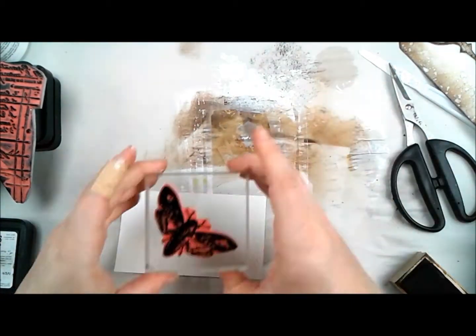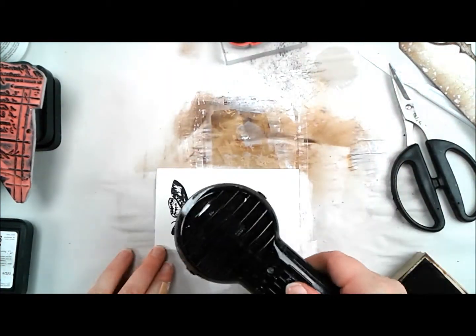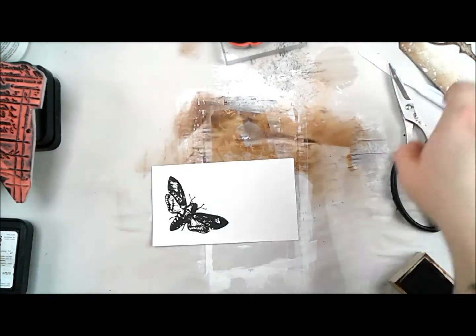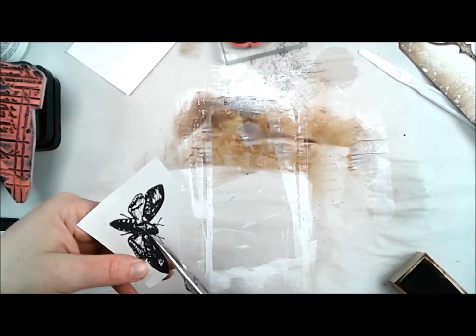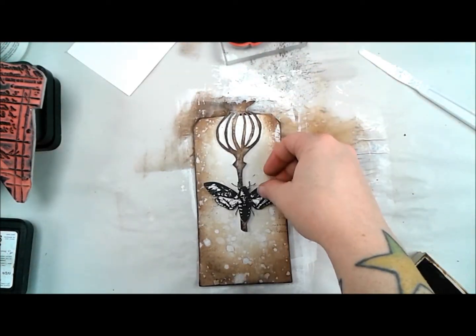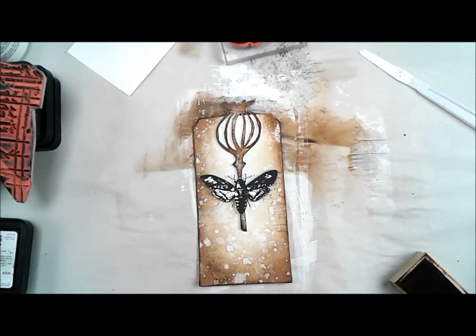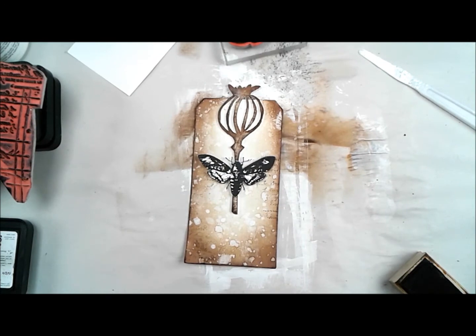Now I've got out our brand new deathhead moth — this just came out at the very end of 2016 — and I'm using that same archival ink, stamping on a scrap of cardstock, heating that, and then I'm going to fussy cut out all the little pieces off-camera. Now I have this really cool stark black and white deathhead moth that looks really great against our vintage-toned background.